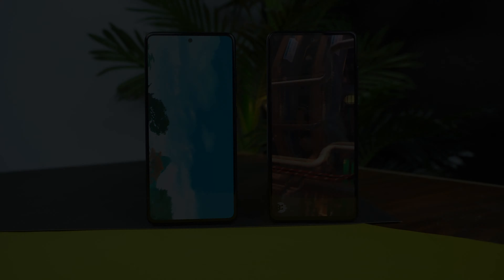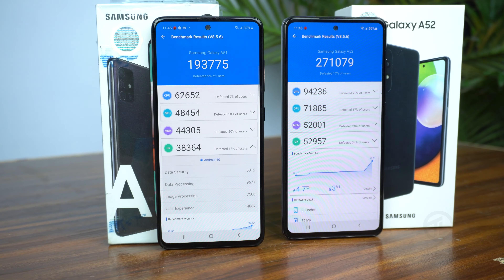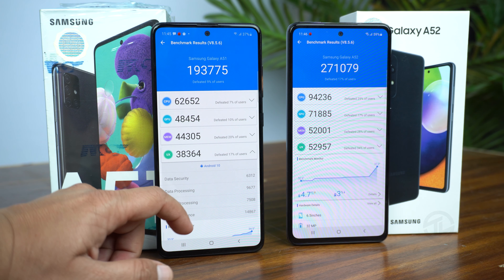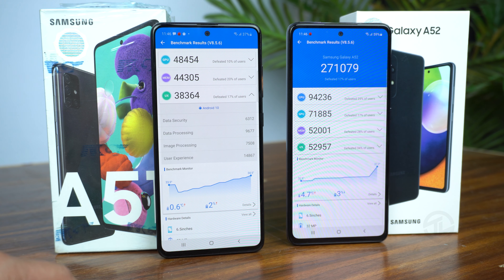Now let's jump to the performance section by looking at the AnTuTu benchmark scores. The Galaxy A52 has overall higher scores than the Galaxy A51, with more scores in CPU, GPU, Memory, and User Experience. Now let's do some practical work with a speed test instead of relying on numbers alone.